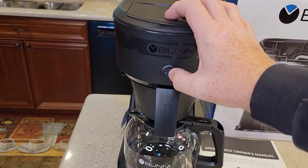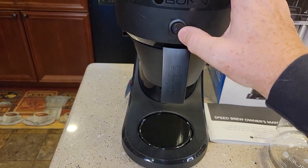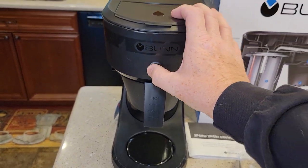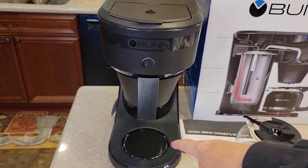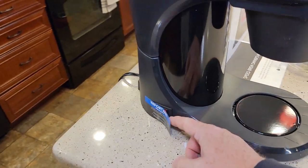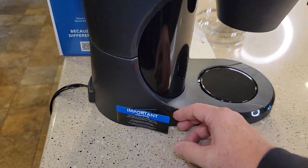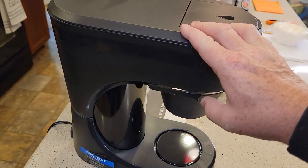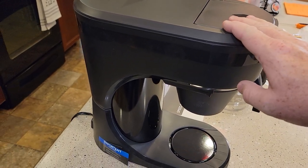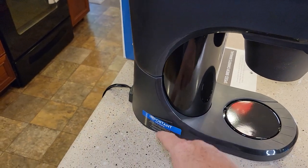This switch here is just for the warming plate — it turns the warming plate on and off. You are manually in control of the warming plate, so when you're done with your coffee you've got to turn the warming plate off. This switch here I call the vacation switch. You're going to turn it on and leave it on, unless you don't brew a pot of coffee for like a week or two. If you go on vacation, you're going to turn that switch off.